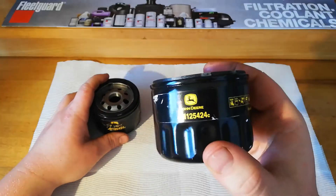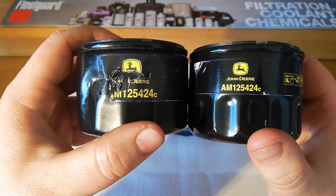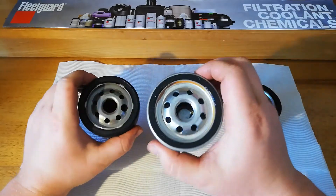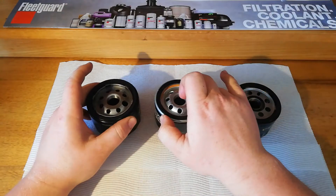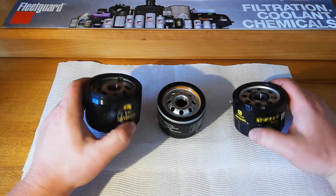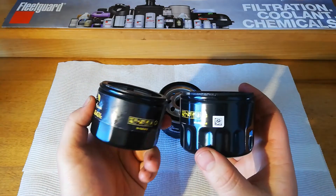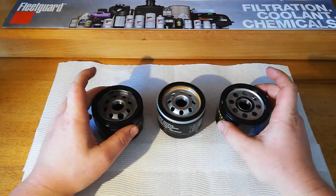I've got three filters here - one's a bit mangled but you can still see that it's the same number, and that one there. We have got three filters which are very different on the inside. I'm not going to be reviewing these today, I'm just going to be cutting them open and seeing what the differences actually are - why they might be different but be the same thing. So I'll go ahead and get these three cut open so we can have a look at it.